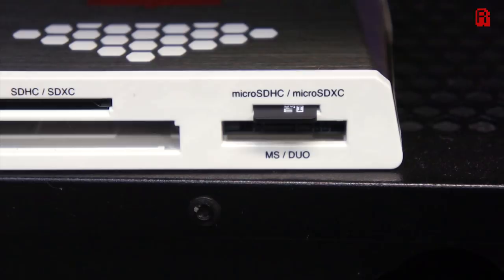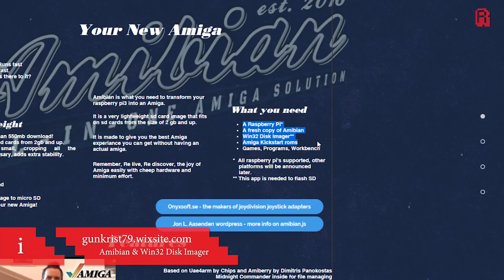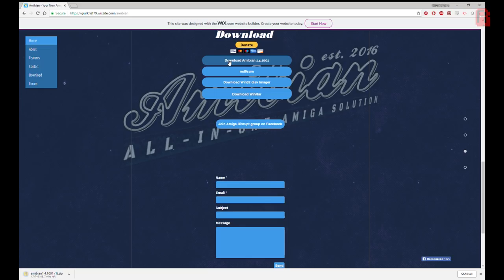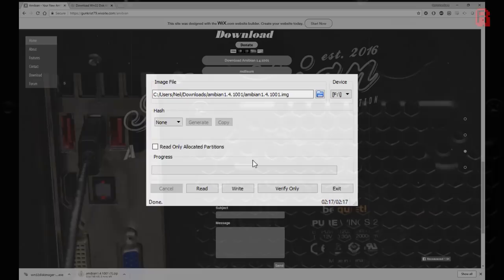We'll put our Pi's micro SD card into a card reader on the PC and start by downloading Amibian from the official site. Amibian is based on UAE for ARM — if you've ever emulated an Amiga you'll have used UAE, so once set up it should be familiar. We download the image file for Amibian and also Win32 Disk Imager, which is used to write it to your SD card. Run Win32 Disk Imager and most importantly select the drive letter of the SD card and triple check it — if you choose the wrong device you'll overwrite it and lose data. Browse to your downloaded Amibian image file, select it and hit write. It took about three minutes for me over a USB 3 connection.